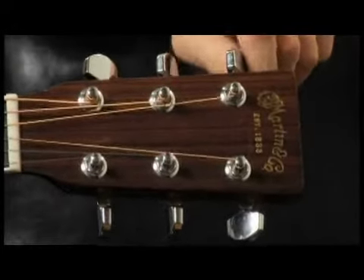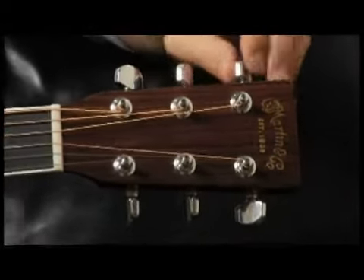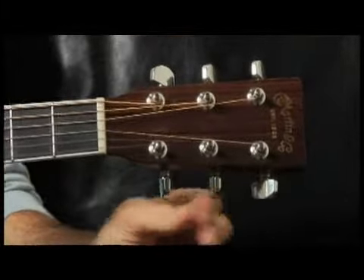A good quality tuning peg will have tuners that don't move. On cheaper guitars, sometimes they just have a little wobble in them.